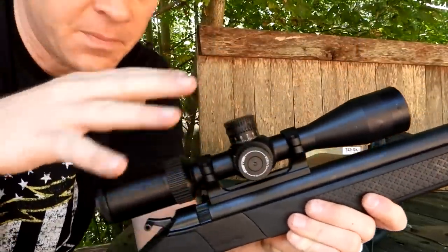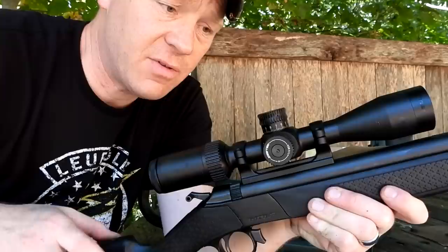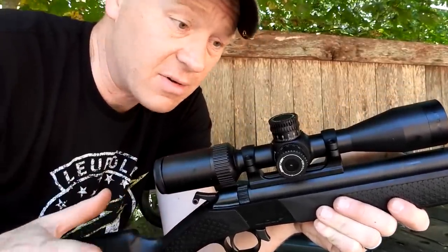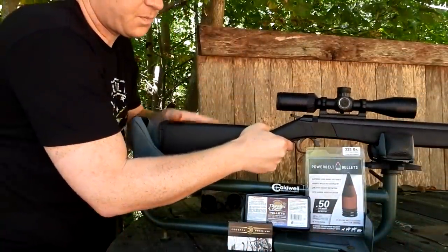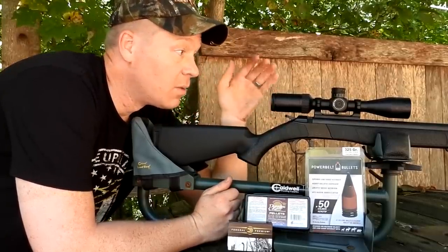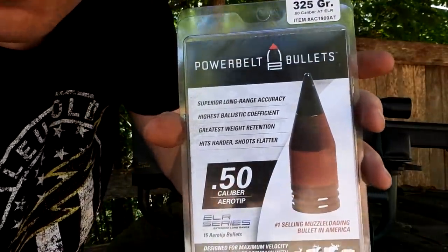On top I have a Zero Tech Vengeance. In my opinion, this scope is absolutely the best scope for the money you can ever find. This is the entry-level Zero Tech Vengeance — don't quote me but I think these are going between $250 and $300. Clearest glass you'll ever see for that much money. I actually had this on my 762 by 39 Ruger American, but getting into deer season I needed a really good scope, so I swapped it onto this.